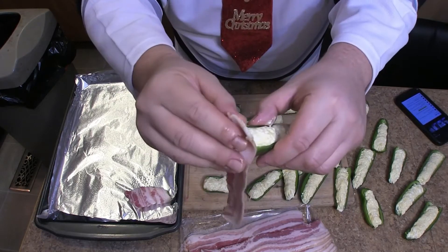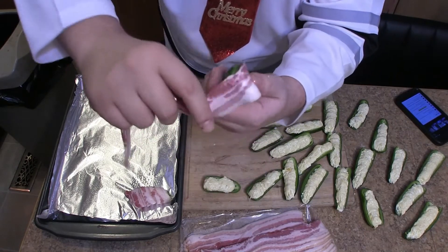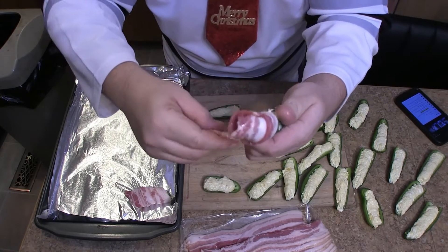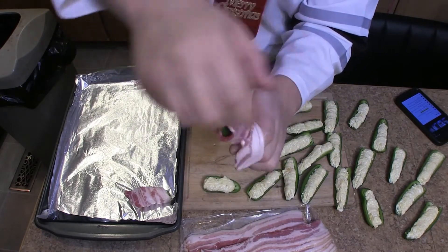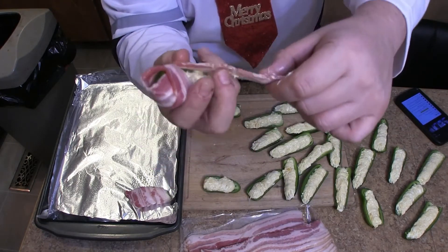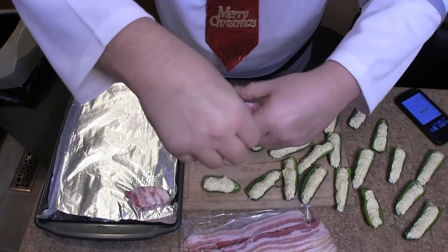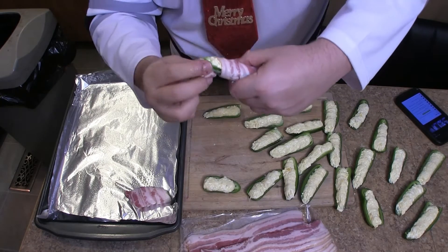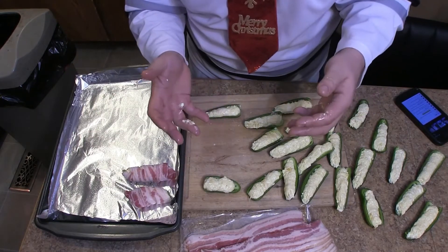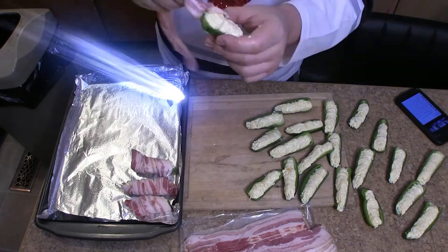So again, you want to start in the back. Of course it's going to be a little difficult, so you start in the back and then you start wrapping around. If you run into the problem that you're running out of bacon, just stretch it out a little bit and make it work, like so. Just like that. We're going to go ahead and kick it into cosmic warp speed and get this done.